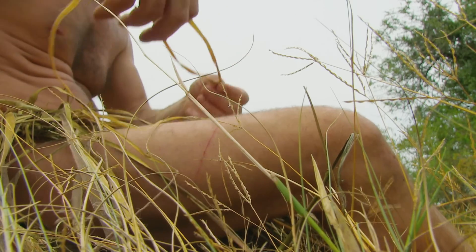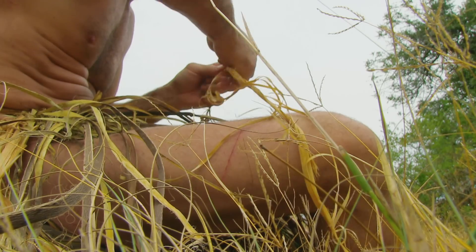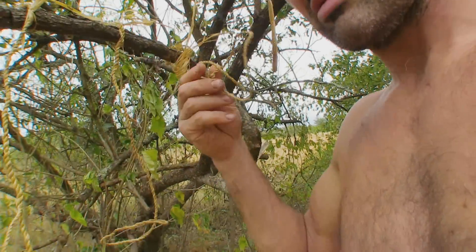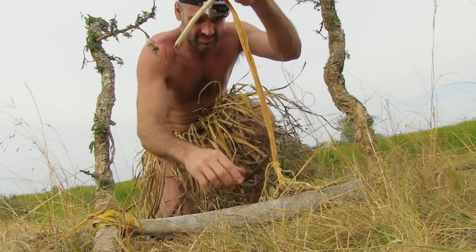My first target will be the bird life down at the lake. I've made snares and they'll form part of my Bushman's Bird Trap.